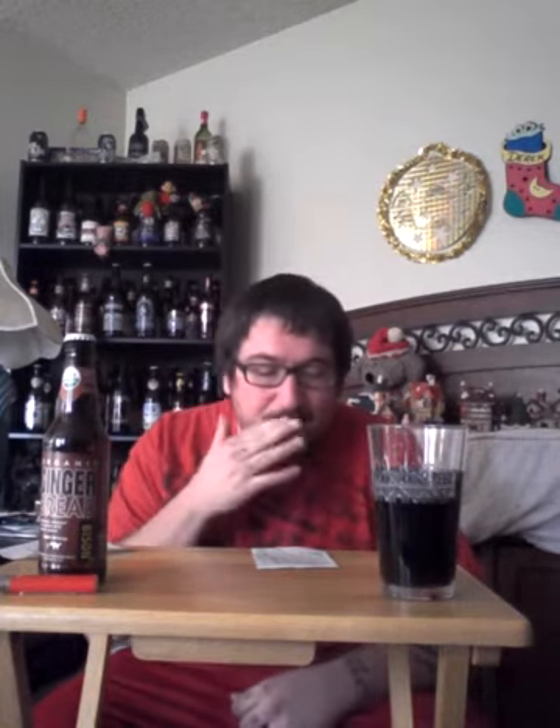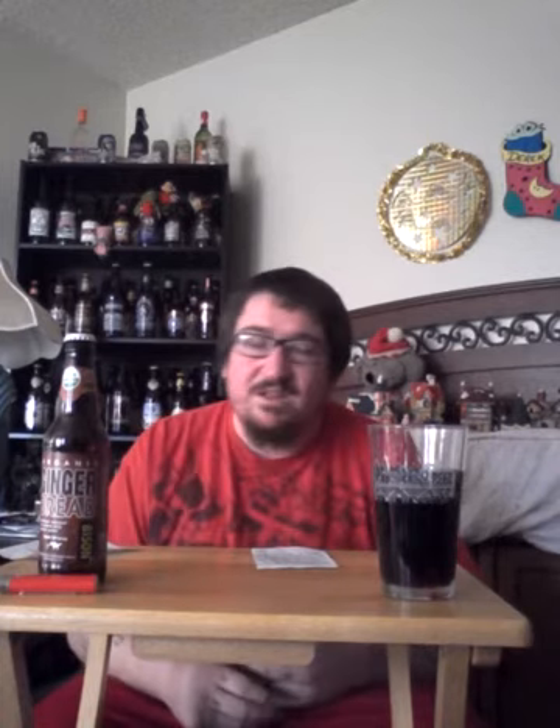You also get that ginger taste, but it's not as strong as it should be for this kind of beer. I mean, if you're gonna call it a gingerbread ale, I'd expect a little more ginger. It smelled like gingerbread cookies baking in the oven, but the taste just isn't there for being called a gingerbread ale. But it is good — I do like this beer besides that metallic taste, and I would add a little more ginger.